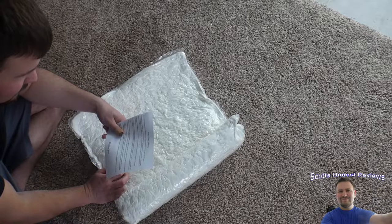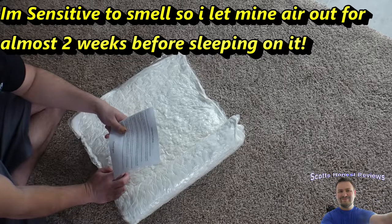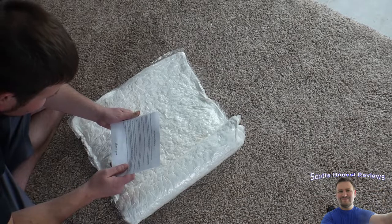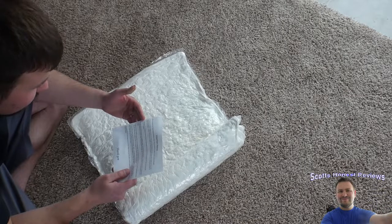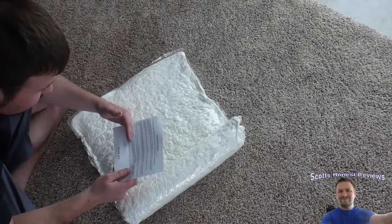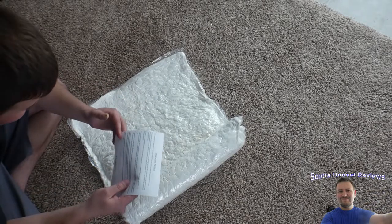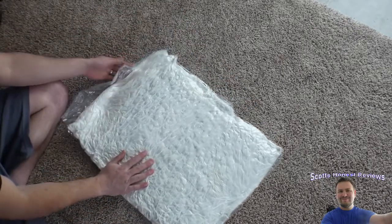Brand new memory foam has a distinct smell — it is normal and actually a sign that your pillow is filled with real memory foam, and the smell does not last. They mention the smell again: you can let it air out for several days. They say they're using fresh memory foam so it would have some smell, but please don't worry. It came really quickly.